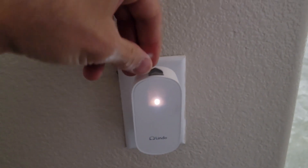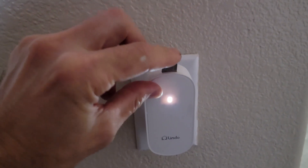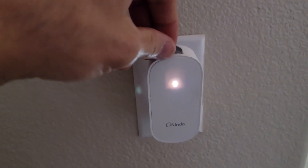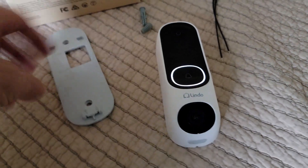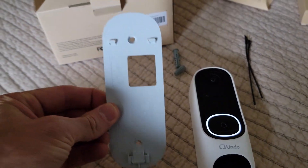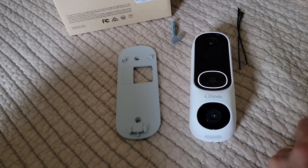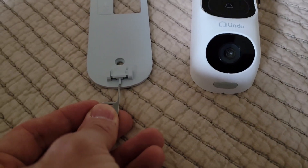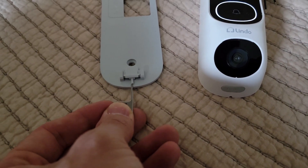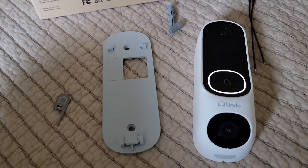You'll notice this doorbell has a little pin at the top. Once you get it mounted on the bracket, the doorbell will snap on there. And if you want to remove the doorbell, you push right up underneath, which pushes this little pin and that releases the doorbell. Pretty cool — thought I'd share that. Let's go install this bad boy.